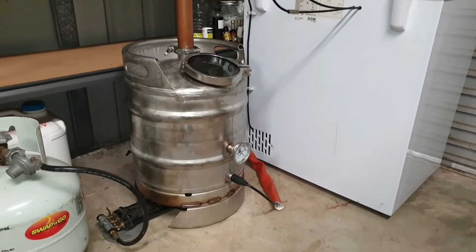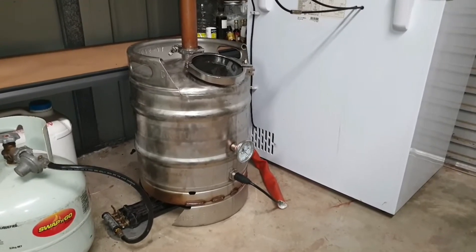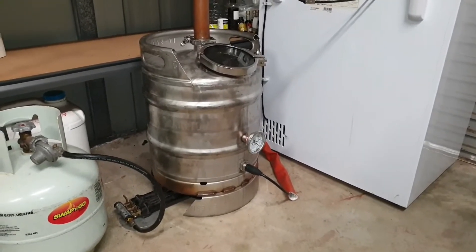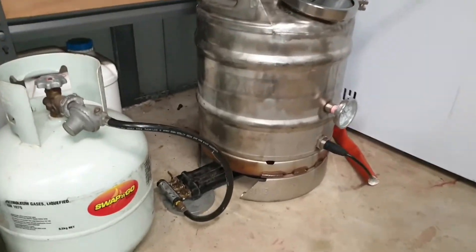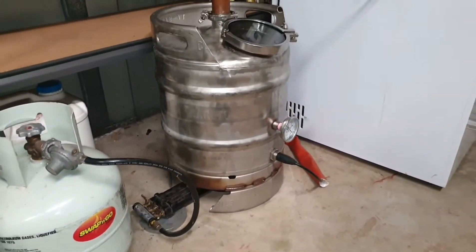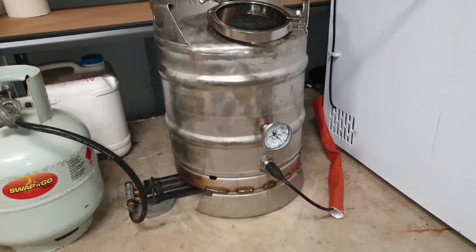I've used a 50 litre keg boiler and TIG welded a 6 inch tri-clamp with the sight glass on top, and fittings down below for a temperature probe and an electric heating element. Underneath I've got a gas burner that sits under the keg to help get it up to temperature, and once it's at the desired temperature I'll shut that off and just use the electric element to take over.